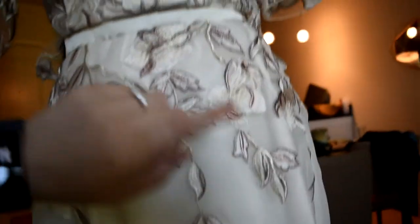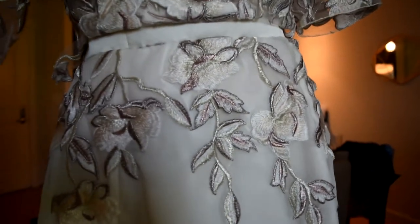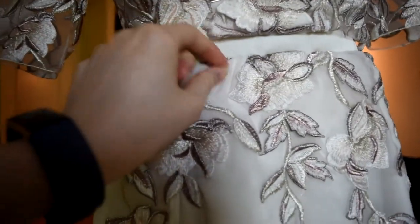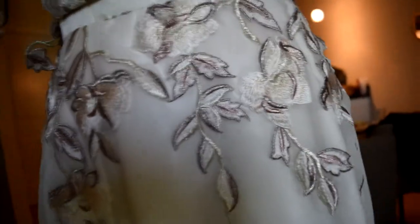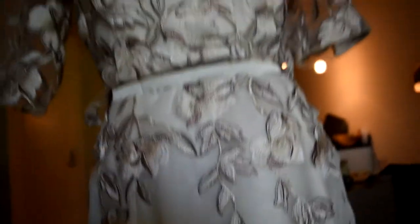I probably should have tried hand-sewing the bodice section to the skirt while it was still on the dress form, because I just hand-sewed it while it was in my lap, and that didn't work out super great. My next step is to sew a little further to pull this into the seam so you can't see that anymore, and fix the back alignment by pulling up the skirt layer just a little.